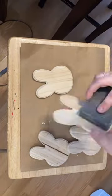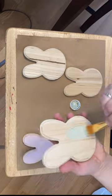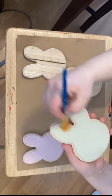As soon as I saw these wooden bunny faces from Dollar Tree, I knew I wanted to make bunny portraits. I took the sticker off the back and gave them a good little sanding around the edges to make them smooth.